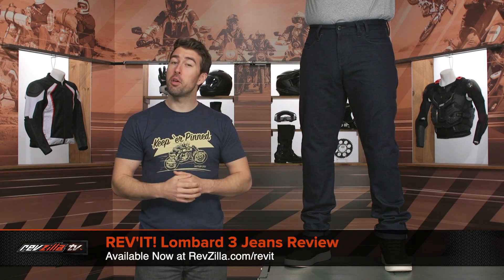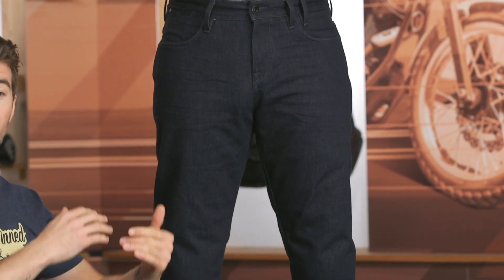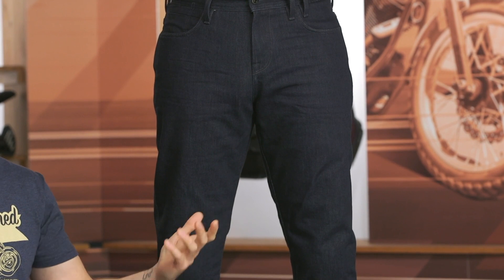Hey, I'm Brandon, joined here by my buddy Pat. Today we are checking out the Revit Lombard 3 jeans. Now these are obviously something that's going to look very casual, something you can wear both on and off of the bike, but unlike your everyday pair of jeans, we've got some bits and pieces of moto-specific protection incorporated here.